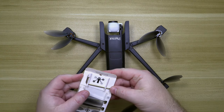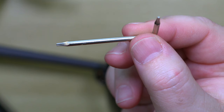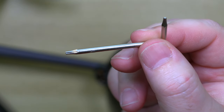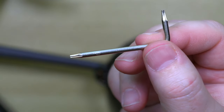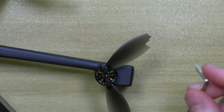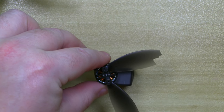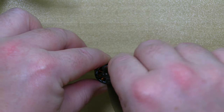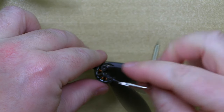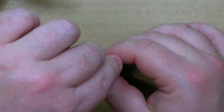Then we're going to grab this tool. This is the wrench that comes with it — it looks like an Allen wrench that you'd usually get with furniture, but this actually has a star pattern on it. So we're going to get down here, hold the edges, and just loosen that up. Now that we have it loosened up, just going to put that on there and twist it off.